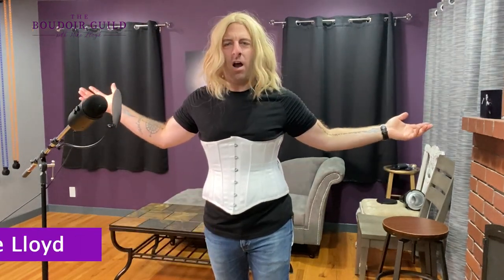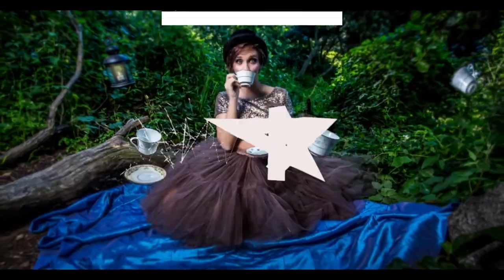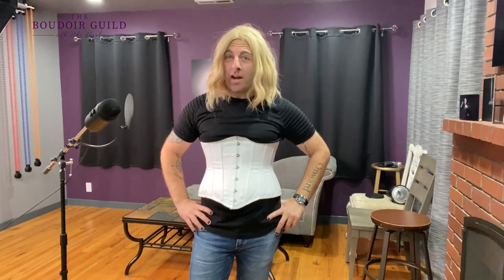Hey there! I'm Mike Lloyd. I'm going to teach you how to take some spicy boudoir photos at home by yourself without a photographer. Now, you might be thinking, Mike, you're a boudoir photographer — why would you want anyone to take them at home by themselves? Wouldn't that put you out of business?